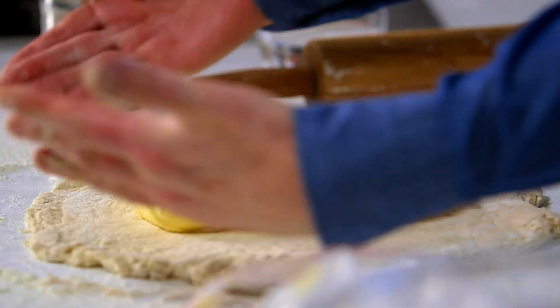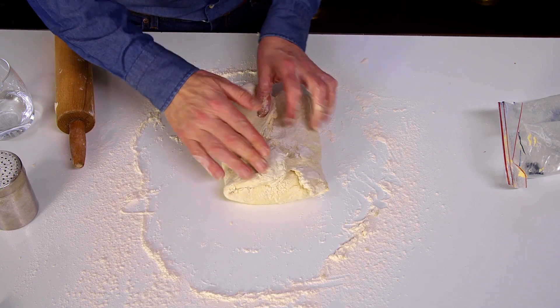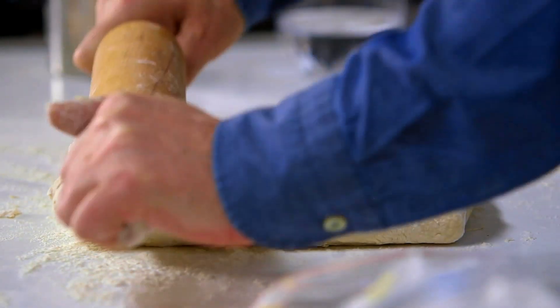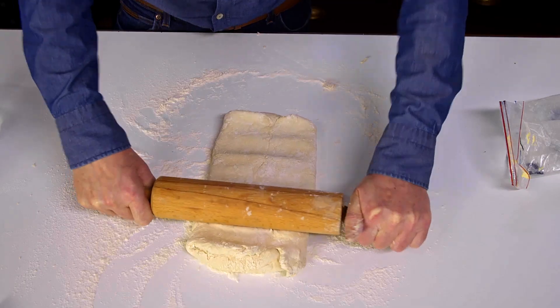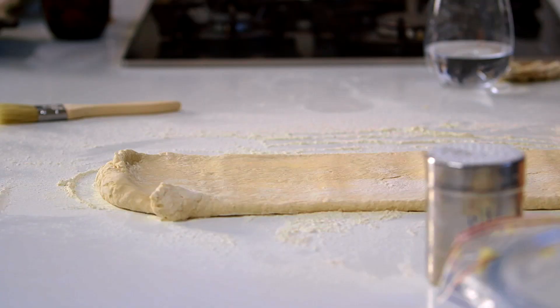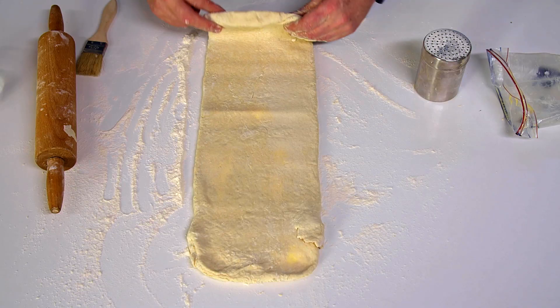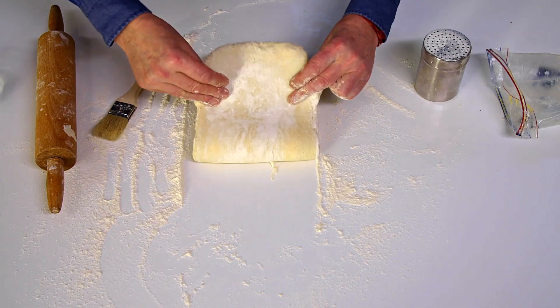Fold in the edges like that — we're making a parcel so the butter is completely enclosed. Now we have nearly one layer of pastry, still a long way to go. Just press it to cause the pastry to start to spread, then roll — that's pretty much long enough at this stage. Brush off your excess flour, because flour between the layers can cause them to separate. Fold it in three — one side comes over and meets the other exactly — then give it a 90-degree turn so it's sitting in front of you like a book.